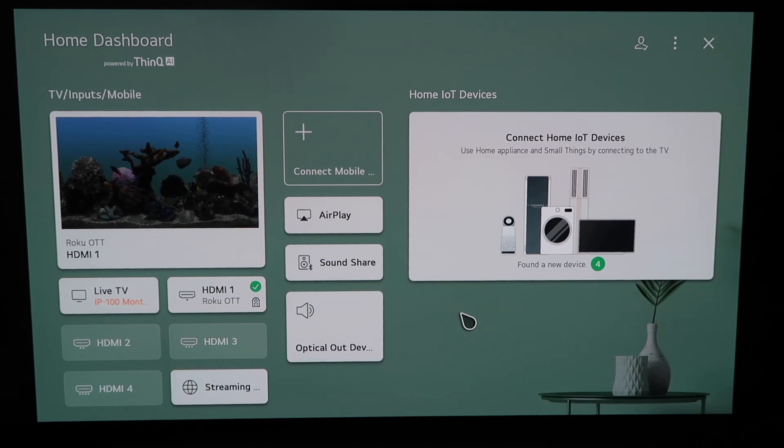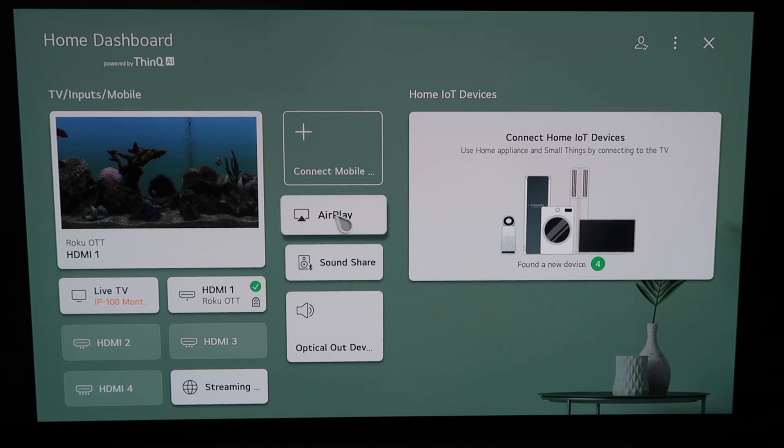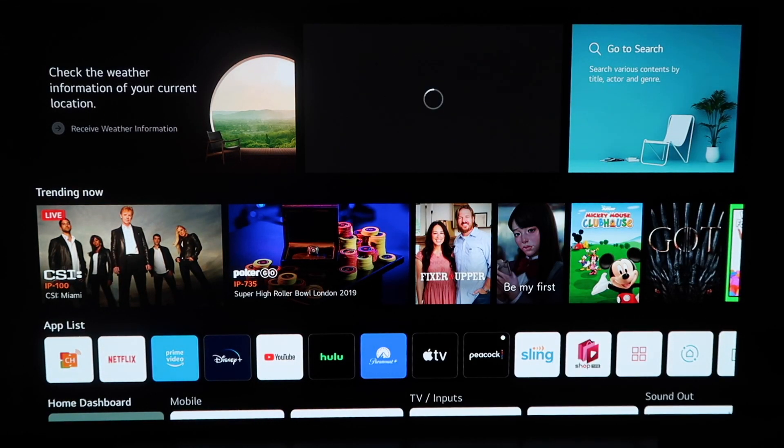So right here, this is the home dashboard. It may look like this for some of you guys. If you have an older OLED TV model, this probably looks like a familiar screen also. But there are two different ways that you can access AirPlay on here. You can do it from this screen right here, clicking it right there, or you can click the home button on your remote control, your Magic Remote.